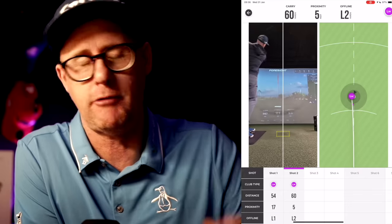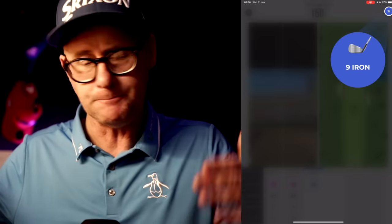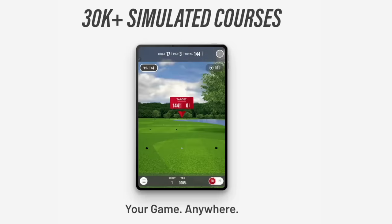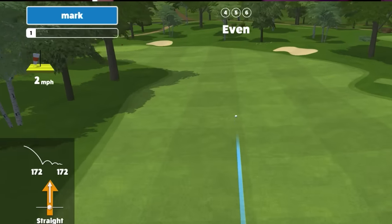The speed training capability is so good — anyone who wants to take any swing protocol, whether Stack system or SuperSpeed, can measure and record their speed over time. That's priceless if you're someone looking to improve club speed. When it came to playing golf courses, it was really good fun — though the graphics are slightly gamey in presentation. It does link with other devices if you want a different level of simulation.